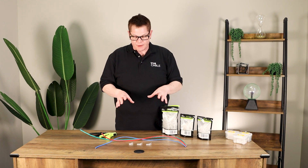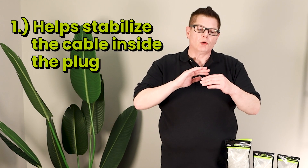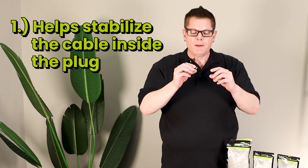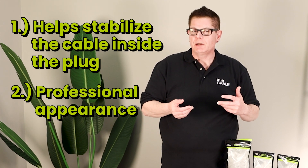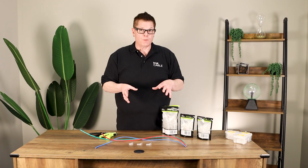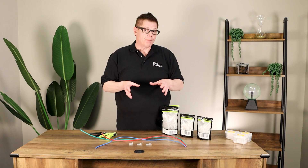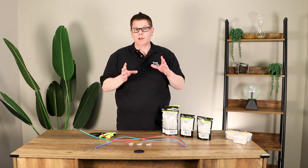The idea behind a strain relief boot covers two primary things. One is that it helps to mechanically stabilize the cable inside the plug, which helps to optimize electrical performance because it can't shift around as much. The other is that it provides a professional appearance to your cable. We do recommend that when you're using RJ45 plugs, you use cable boots as well, because it's going to give you the best possible chance of getting a good termination that's reliable and durable.